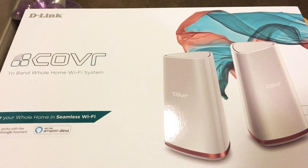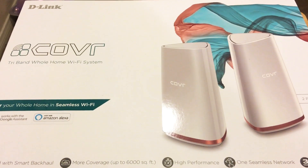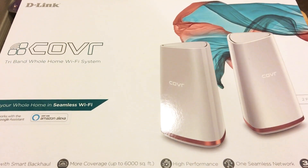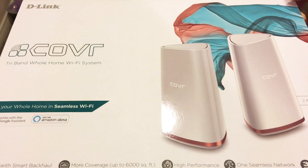Hello everyone, this is ChrisRoshnot24k on Twitter. Today I'll be unboxing the D-Link Cover 2202 2-Unit Mesh Product. Please subscribe to the channel — we appreciate positive comments and of course thumbs up.